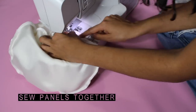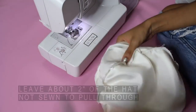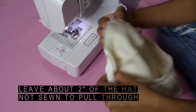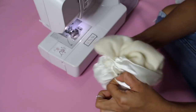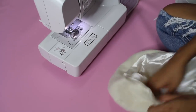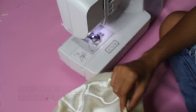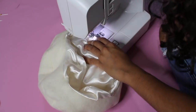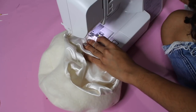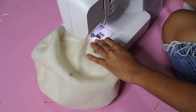Now sew your panels together, leaving about half an inch seam allowance. Make sure to leave a two-inch opening so that you can pull the hat through. Once you pull it through, it looks like this. Pin the open edge that you left and stitch it together with a clean finish. This clean finish can go all the way around so that the lining doesn't slip through while wearing.